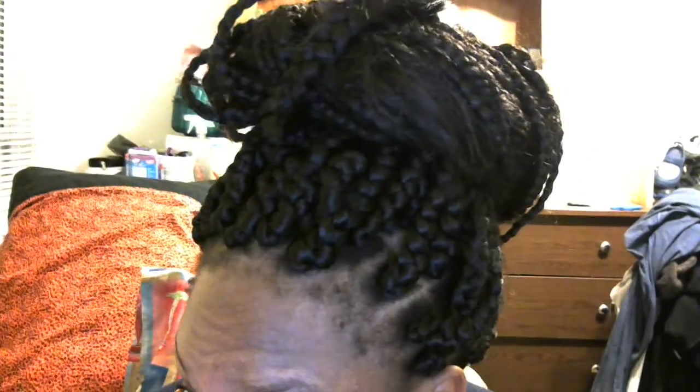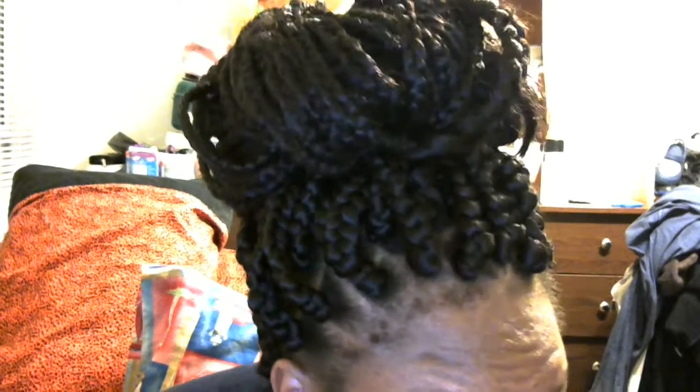What up everybody? It's Ghost T-13 once again. I'm just here to show you my new protective style — I have Jumbo box braids that I did myself. They once again took me 18 hours. The only difference between these and the braids in my other videos is that these are bigger, and I like the bigger braids. This was my original idea — this is the exact style that I wanted.